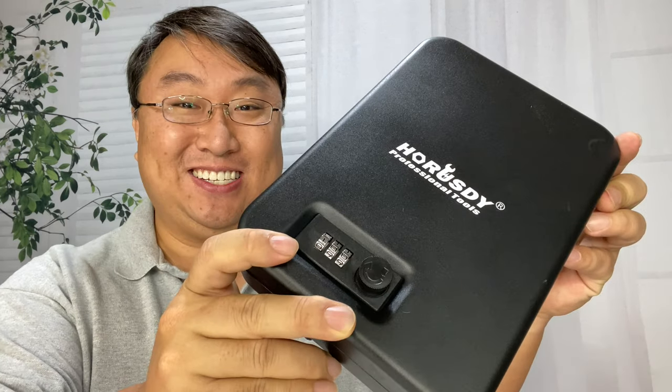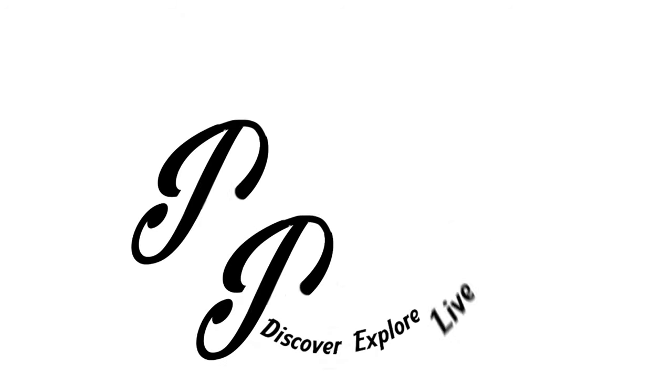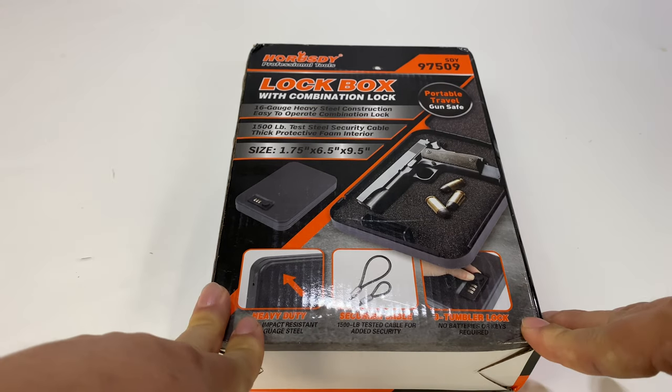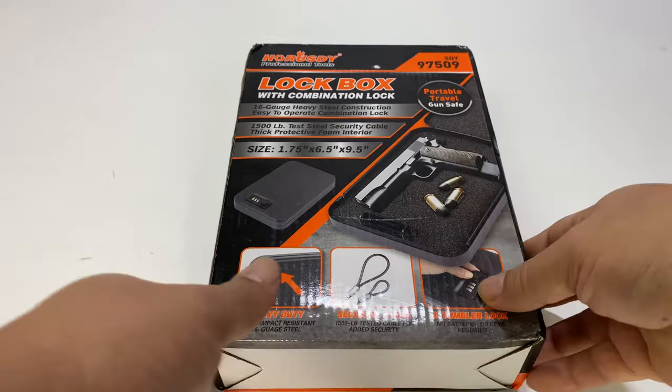If you want to protect your valuables on the road, you should get this. What's happening, Panda Nation? Peter Von Panda here. I bought this Horusty lockbox — I'm probably not saying that name right, but basically this lockbox with combination lock is also a portable travel safe.